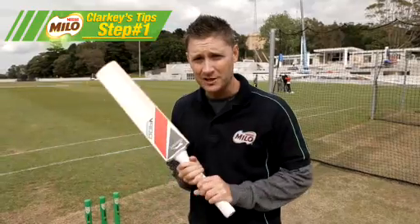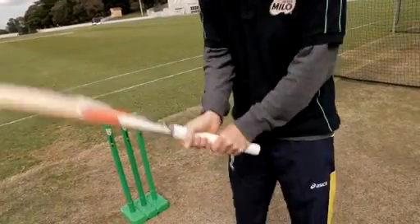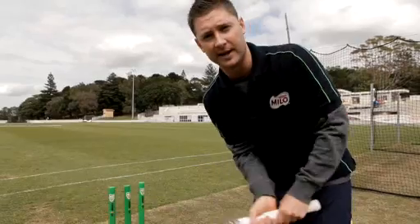When batting at the Gabba facing good fast bowlers, step one is to make sure your hands are in a really good position on the bat. For me, I use the two Vs in my hands to line up the middle of the blade, and generally have my hands in the middle of the handle.